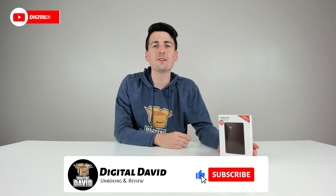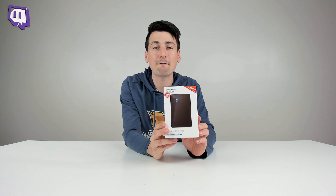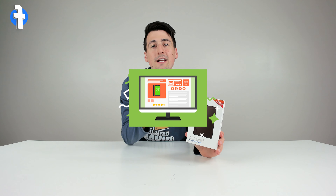Hey everyone, Digital David here. Today in this video I'm going to be unboxing and reviewing the EGIT 500 gigabyte portable external hard drive. I did receive this product to review, but any opinion expressed in this video is strictly my own. That being said, if you're interested in this product or want to find out more about it,